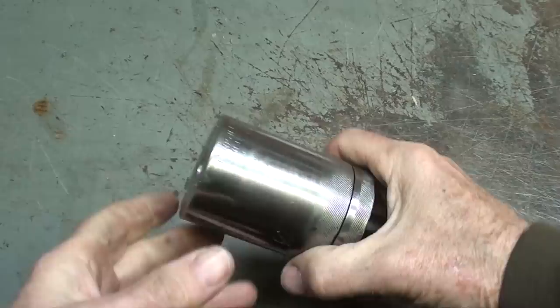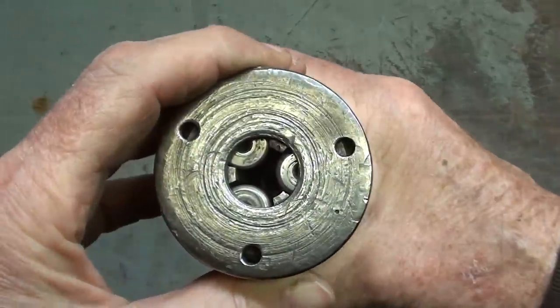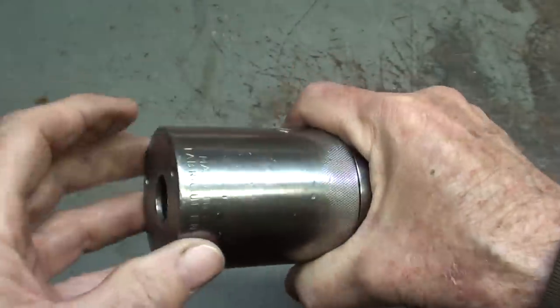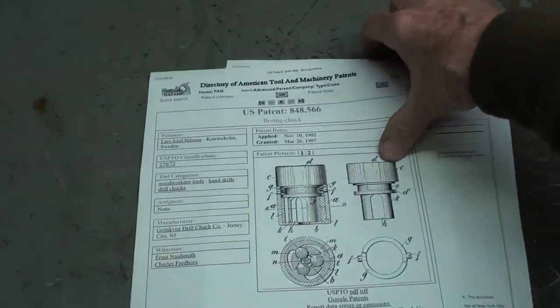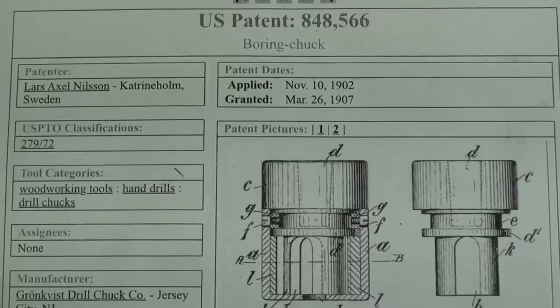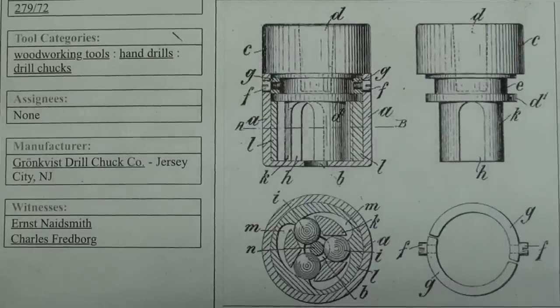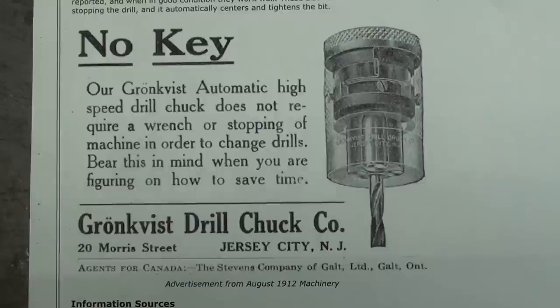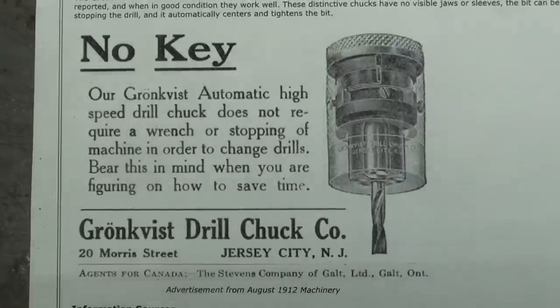In a recent episode, I showed this chuck. What I forgot to tell you — probably the most important thing — is that the drill bit could be changed while the machine is running. I have a little trouble pronouncing it — Gronkvist Drilled Chuck Company, whatever it is. But here's the patent. There's the patent number. This is from Vintage Machinery — you can see how it's made, and you can see there's no key required.